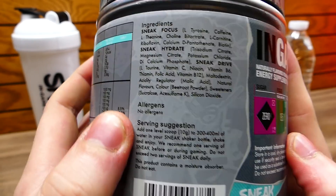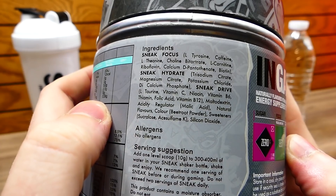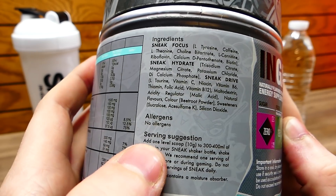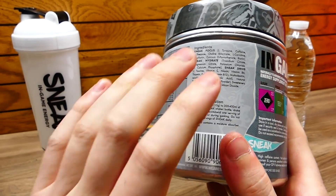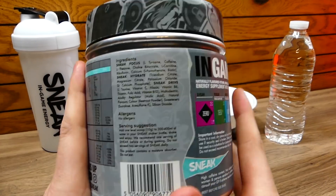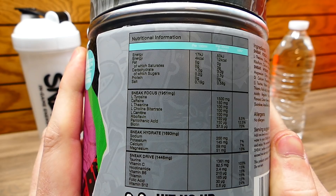One thing I did want to show you guys real quick is right over here — it tells you the ingredients, so if anyone is interested please pause the video and check that out. Also over here there are no allergens, and the serving suggestion says you should do one scoop but you can go up to two scoops per day. You cannot exceed two scoops because that will be bad.